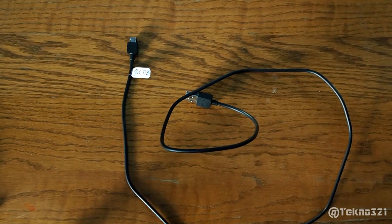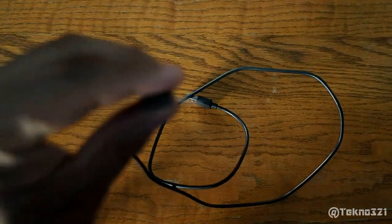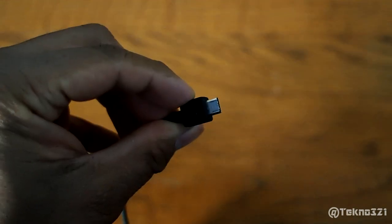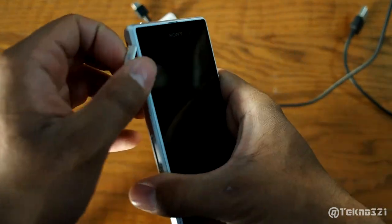I'm going to do a quick overview on the charging cable for the Xperia Z1. The one that came in the box is a micro USB cable, so this is the one you have to plug into the phone itself. Here it is right here — it's a standard micro USB.